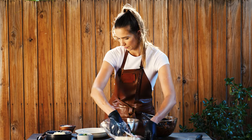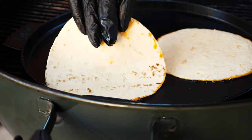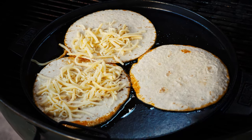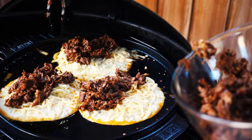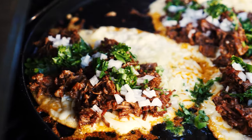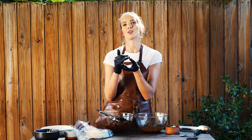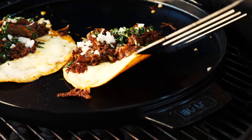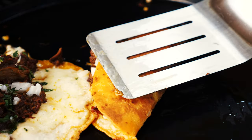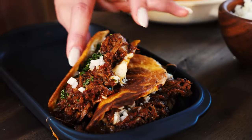First we need to dip our tortillas into that beautiful golden fat. Then we can add them onto the griddle — you can hear that sizzle straight away — and then we're going to layer on with our grated cheese. We can pop the meat onto one half of the tortilla and then top that with a little bit of onion and a little bit of coriander. We're going to cook them for about three minutes or until the underneath of that tortilla is beautifully golden and crispy. They look absolutely incredible — that tortilla has gone golden and uber crunchy and that cheese has completely melted. Now we can fold it in half and take them off the barbecue and pop them onto a serving platter.